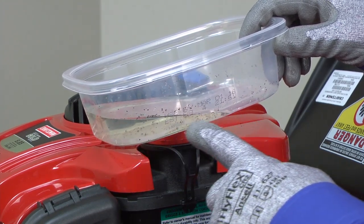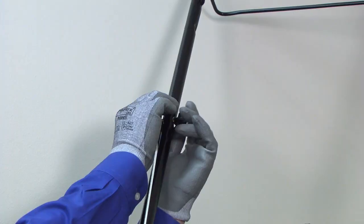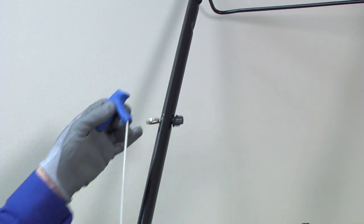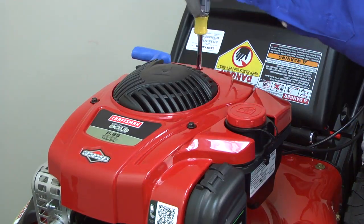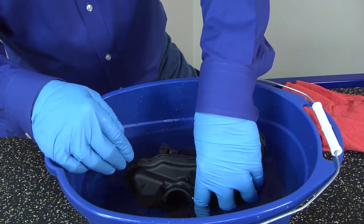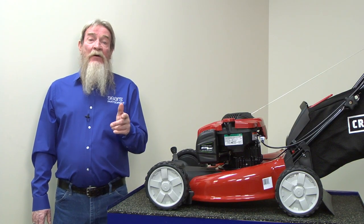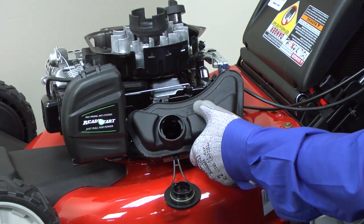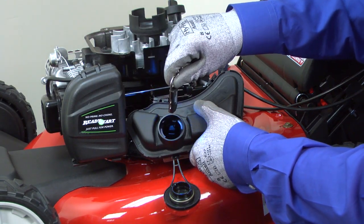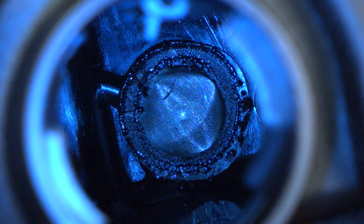If you find debris in the drained gas, check for a contaminated fuel tank. Use a flashlight to look inside the tank for grass or debris. If you see debris, release the rope from the mower handle and then remove the three screws from the blower housing. Remove the blower housing and pull the tank off the engine. Rinse out the tank with water and let the tank dry completely before reassembling the mower. Don't pour that water down the drain — dispose of it correctly with the old gas. After rinsing out the fuel tank, check the filter screen at the bottom of the gas tank for damage. On this style of engine, the screen isn't available as a separate part, so if the screen is damaged you'll have to replace the tank. Some tanks have a removable fuel filter that you can clean or replace. Check your owner's manual for more information.